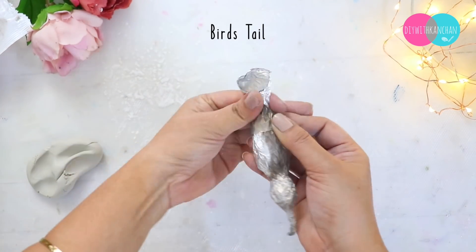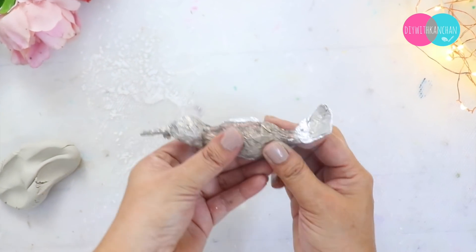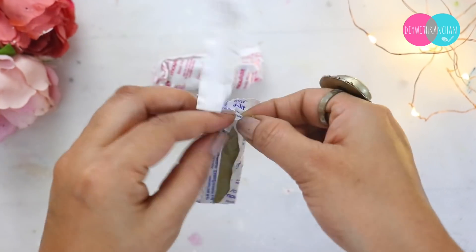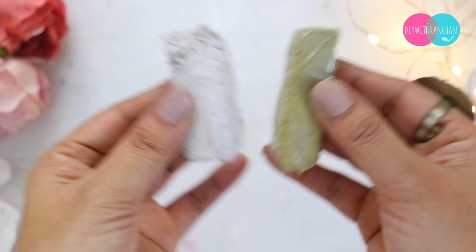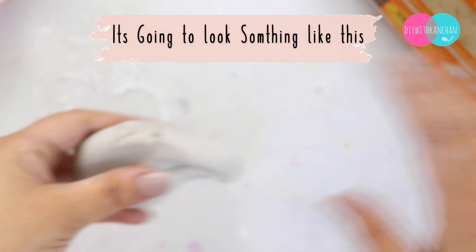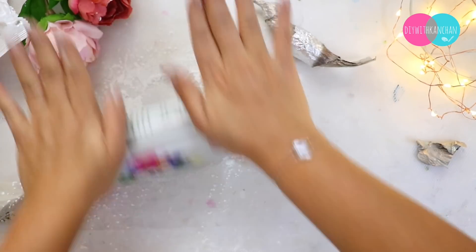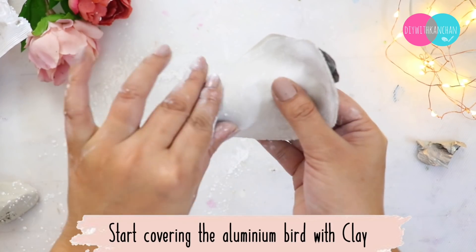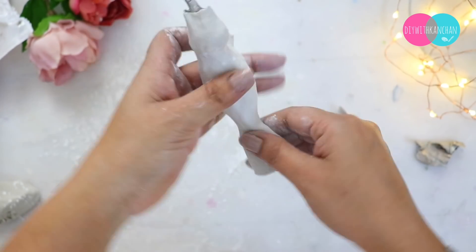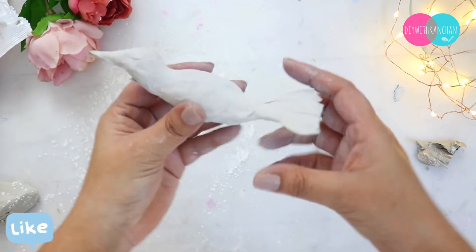You need to mix the Shilpkar clay well, otherwise the clay will not cure properly. Then we will put a little powder in it, flatten the clay, and place it like this. You will make the shape of a bird — a bird's shape — including its face and wings.